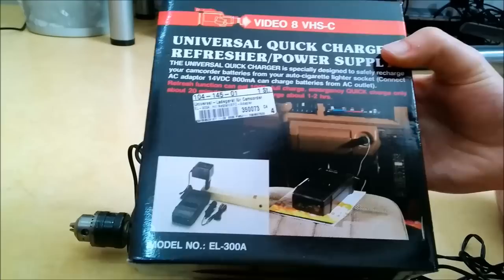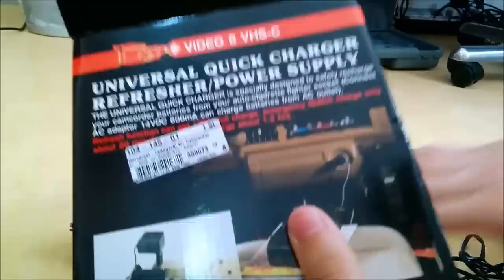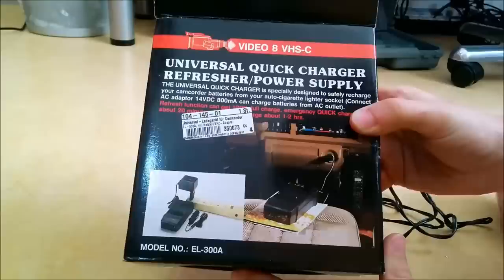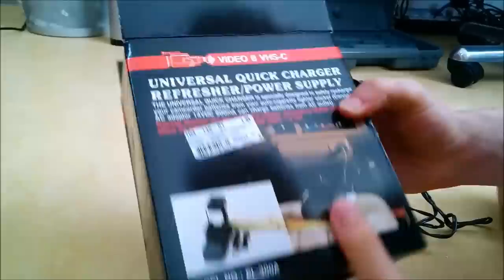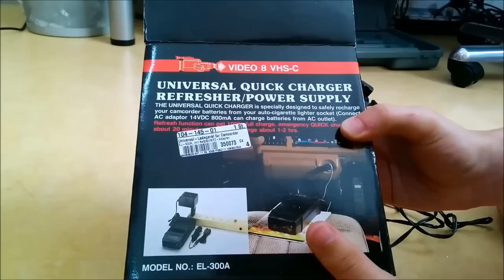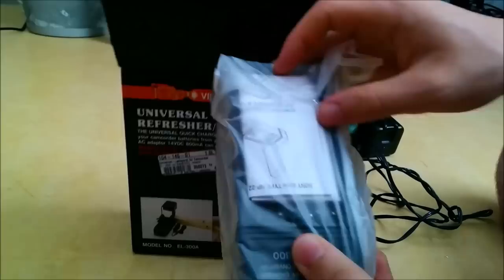I can use those cigarette lighter plugs as well as the power supply, which is not a switching one but it still works. It's a battery charger that can charge 6, 7, and 8 cell — and I think even 5 cell — batteries. It can also fast charge if you have a power supply of 12 volts 1.5 amps, and it can charge in 1-2 hours. Very good when working with the drill.